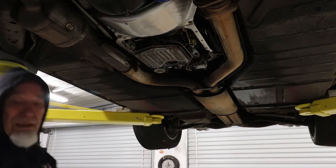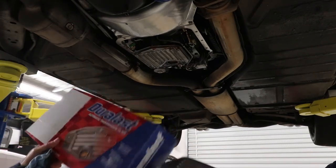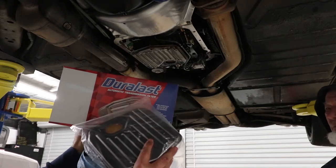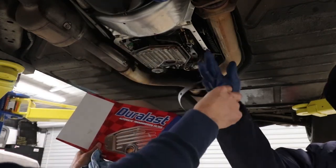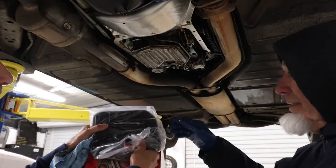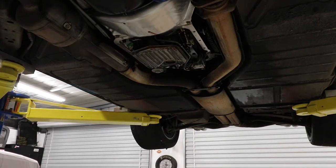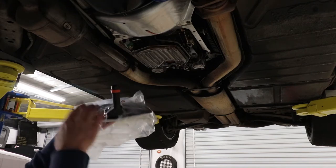I went to AutoZone yesterday and I was able to get a Durlash setup here. It comes with a new filter and a new gasket. We're going to take the old gasket off the pan, take this filter out, and put this new filter on. This one comes with a brand-new o-ring — you can see that orange o-ring. There's the o-ring; that's really the only thing that's holding this filter into the transmission.